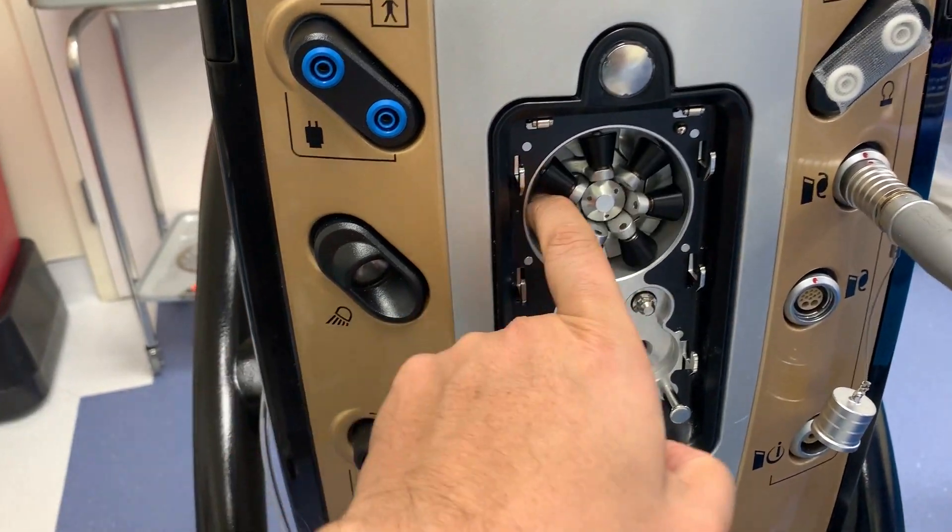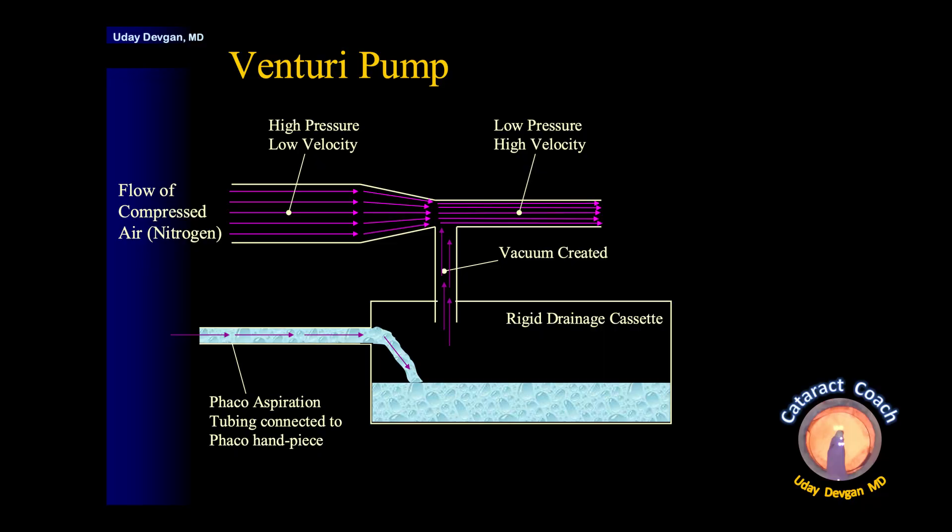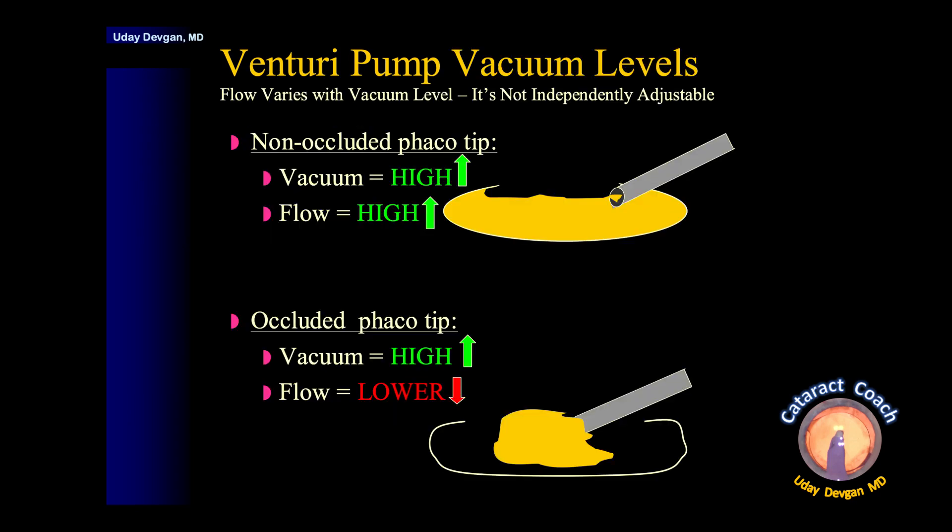Now let's look at a Venturi system, which is very different. In a Venturi, we use the Venturi effect to create vacuum instantly, and that drains into a rigid drainage cassette, not a plastic bag. It's a vacuum pump — we create vacuum usually with the flow of compressed air, such as nitrogen. When the tip is not occluded, we can still have very high vacuum and very high flow. When we occlude the tip, the flow will drop, but the vacuum will still be high. We can't independently set the flow rate here — it varies with the vacuum level.